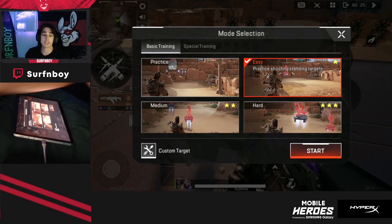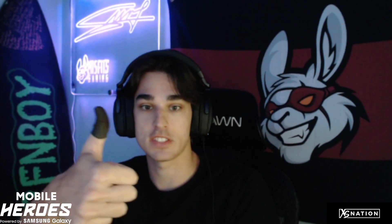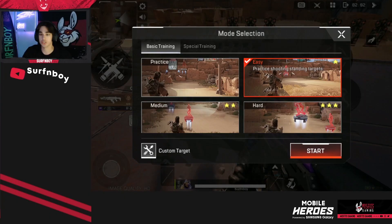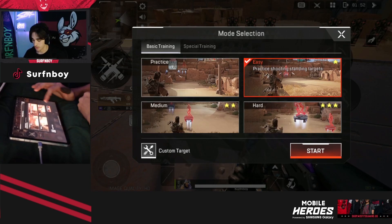By the way, if you guys really want your aim to get really good, I do highly recommend you purchase yourself a set of thumb sleeves — mobile gaming thumb sleeves. You can find a ton of different ones. I use MGCs, but they make sure your screen surface stays super smooth and you're capable of aiming better, making your aim a lot more consistent.